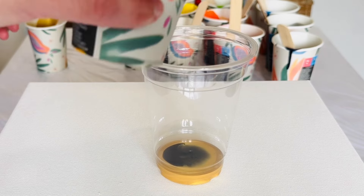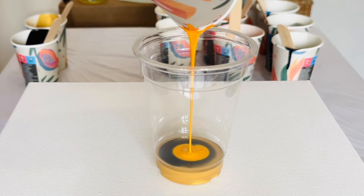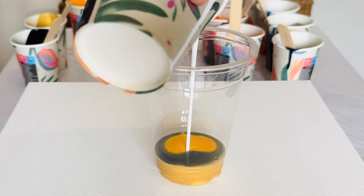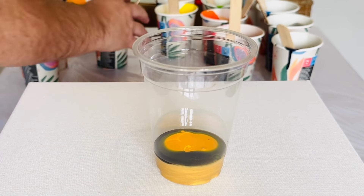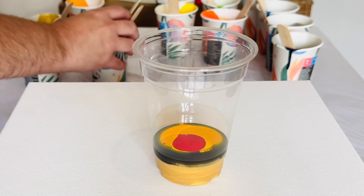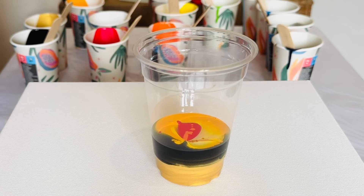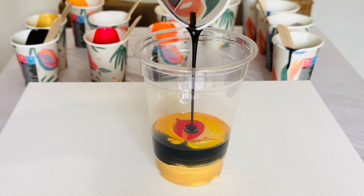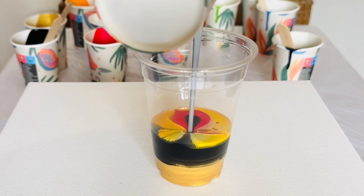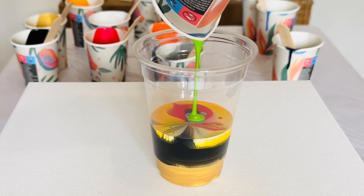First of all, I'm going to take each of the colors and pour them into my cup. I'm literally pouring the colors one by one on top of each other, and I'm aiming for the center of the cup - that's just going to help those paints infuse together. The paints where I've got the silicone oil will also help those colors react. Just one color at a time until I've used all my paints up into this clear cup.